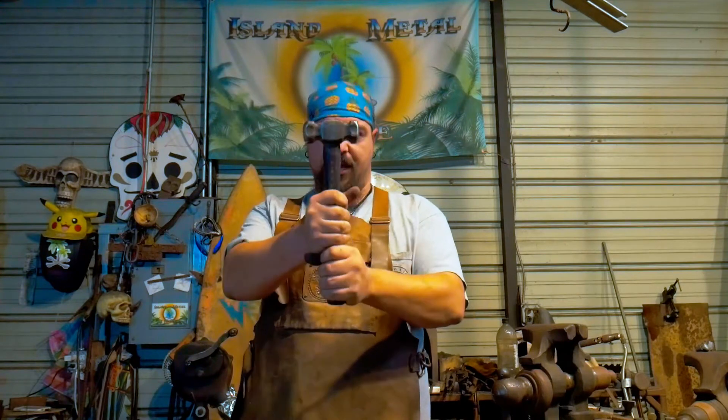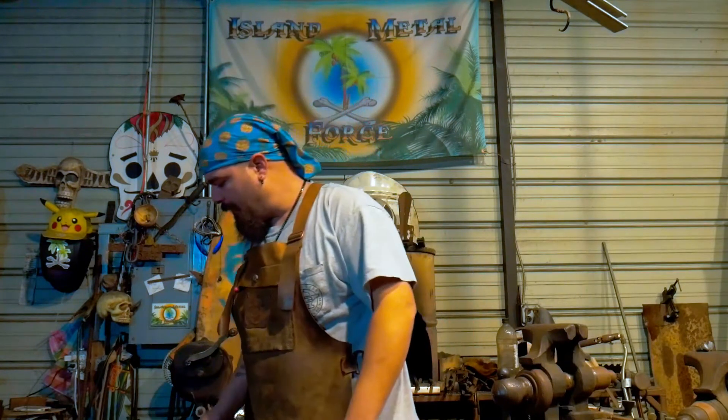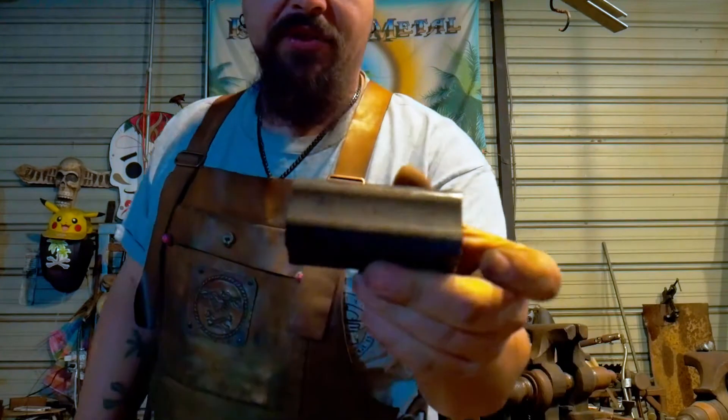What's up everybody, Yamez here with Island Metal Forge. I recently, a couple months ago, made myself a hammer with some steel I had gotten from the guild, and I freaking love it — it's got some nice bounce. I went back over there and picked up another few billets of it, and it is called Atlantic 33.